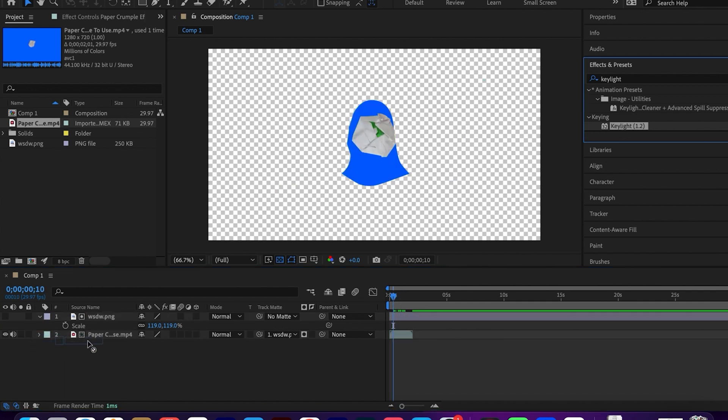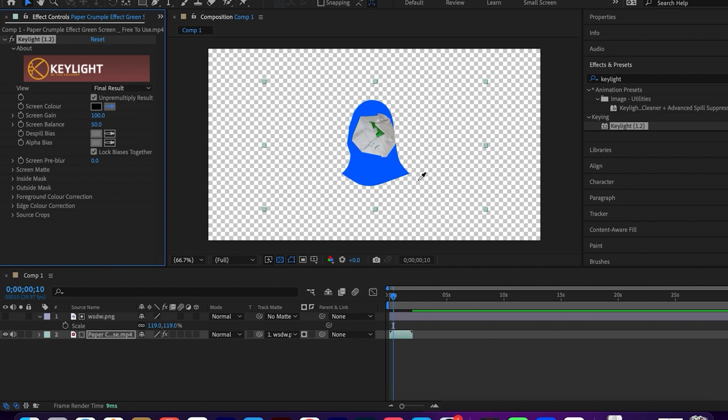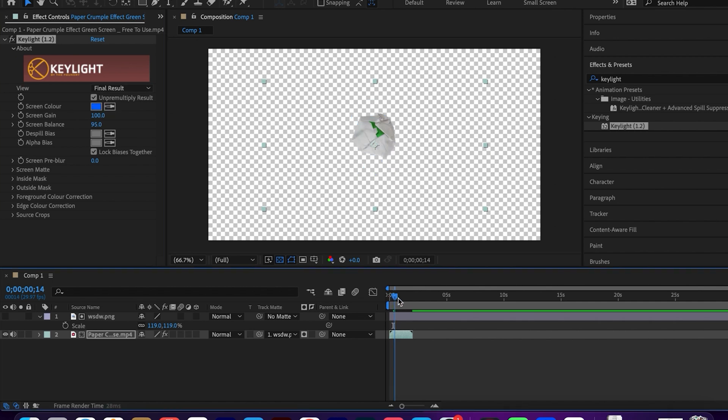Apply Key Light from Effects and Presets to the green screen, then select the blue color using the color picker.